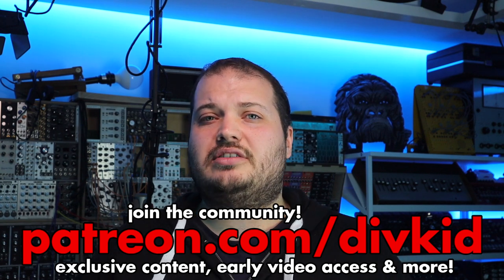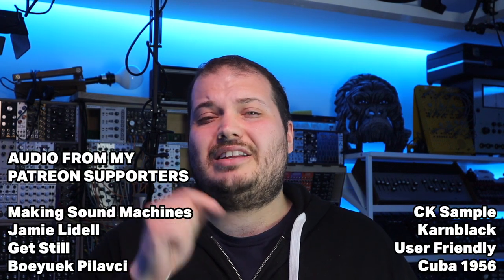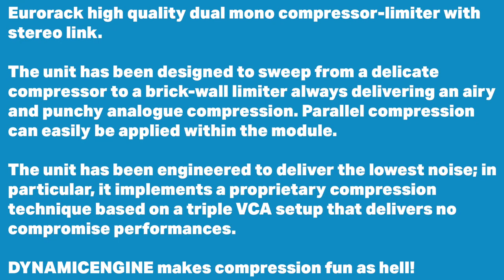I'd like to thank my Patreon supporters up front, as this video is a community project. I opened up the opportunity for people to submit their audio so I could have a wider range of audio to work with. The Patreon supporters' audio is credited on screen, and there are links in the description. Audio Gear Obsession say the unit has been designed to sweep from a delicate compressor to a brick wall limiter, delivering airy and punchy analog compression.